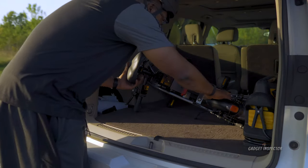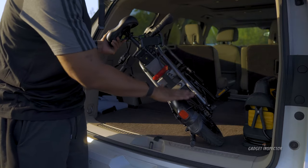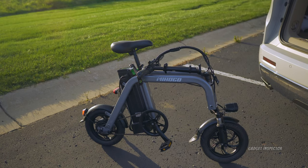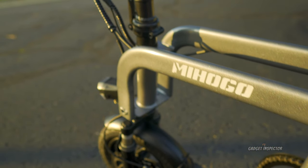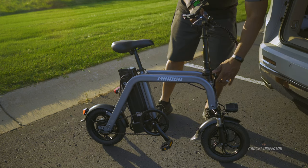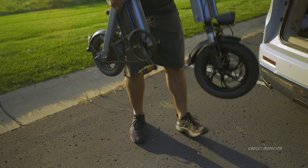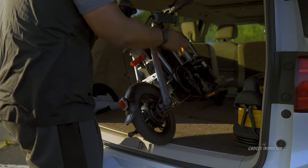One of the best things about a mini electric bike is the portability. This is an SUV, but you could totally fit this in the trunk of some larger sedans, or even in the back seat of most vehicles. You can transport it to the park or wherever you want to go without needing a bike rack. Just fold the handlebars down, put the kickstand up, and load it into your vehicle.